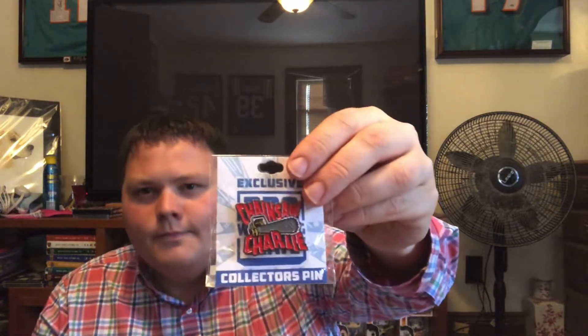Next up, the monthly pin — what we got? Oh, this is cool! Chainsaw Charlie, aka Terry Funk. He was this character for about a couple of months back in '97-'98. He wore that little mask, feuded with Cactus Jack, and teamed with Cactus against the Outlaws and stuff. That's neat — I like that. That'll definitely go on my board.